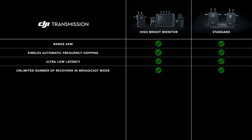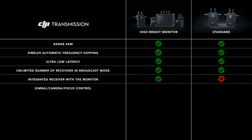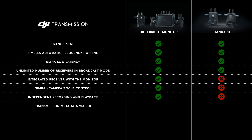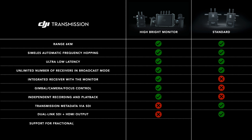The main difference is that the hybrid monitor comes with an integrated monitor and has gimbal camera and focus control, and independent recording and playback. On the other hand, something you won't find in the hybrid monitor combo but you get in the standard version is transmission metadata, dual link output and support for fractional frame rates.